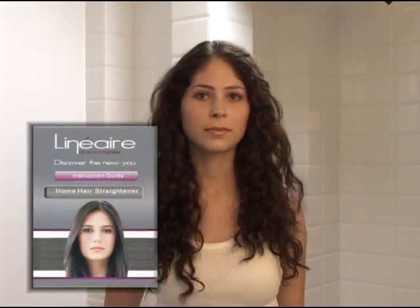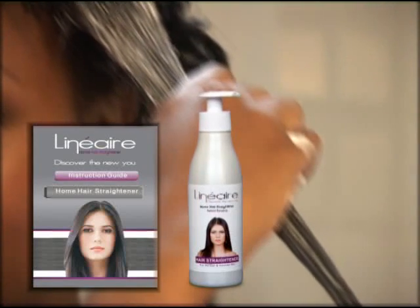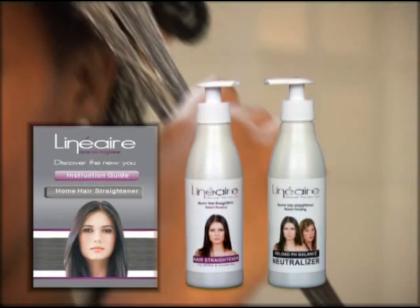Before you get started, you must read the instruction guide that is attached to your Linear kit. The kit contains a straightening product and a pH balanced neutralizer product.